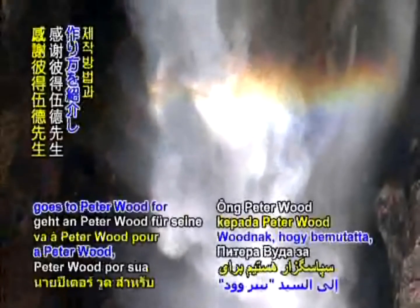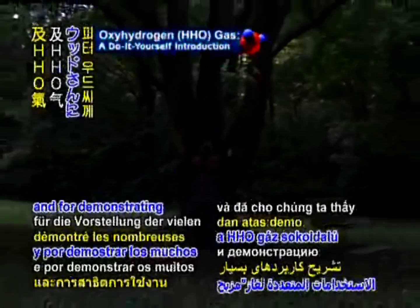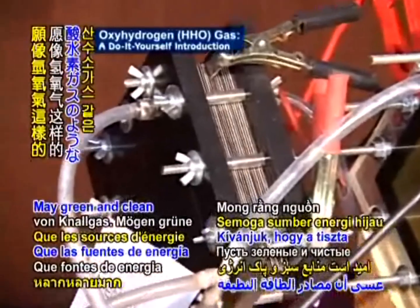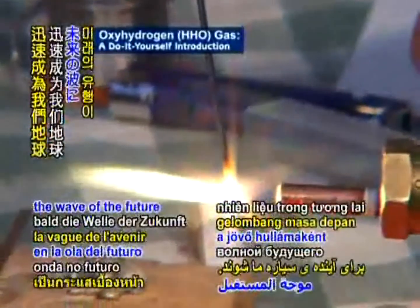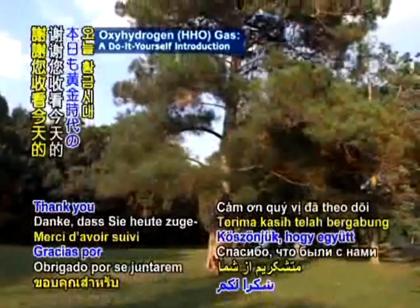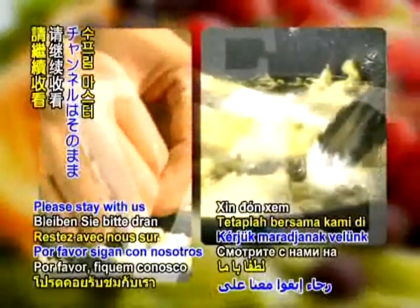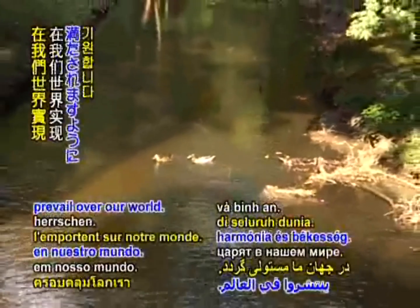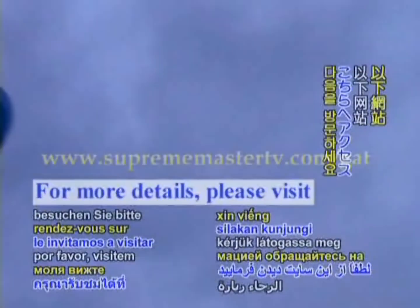Our gratitude goes to Peter Wood for his helpful introduction on creating a dry cell electrolyzer and for demonstrating the many uses of HHO gas. Make green and clean energy sources like oxyhydrogen gas quickly become the wave of the future for our planet. Thank you for joining us today on Golden Age Technology. Please stay with us for Vegetarianism: The Noble Way of Living after the news. May harmony and tranquility prevail over our world.